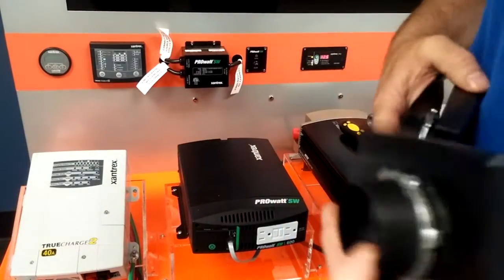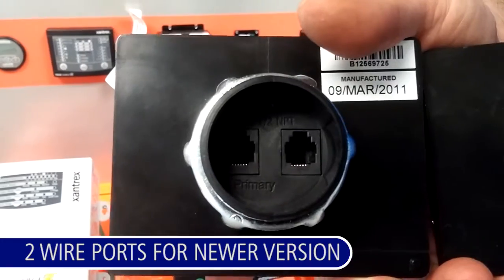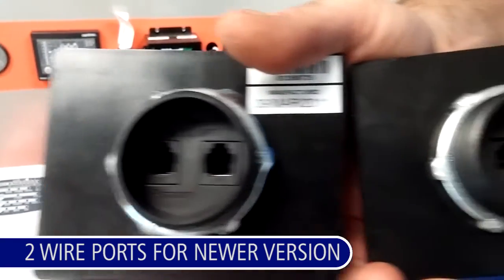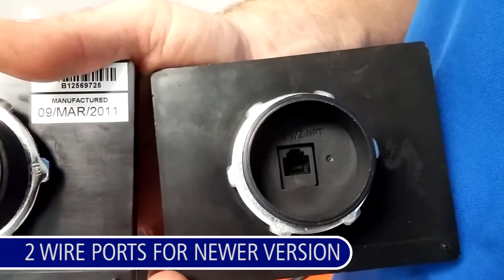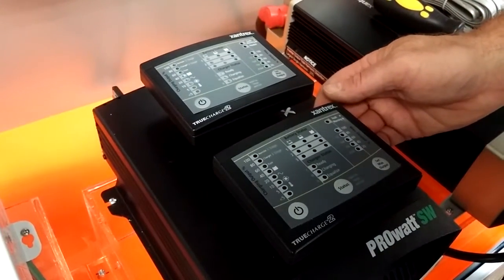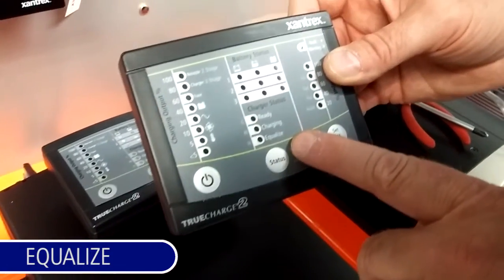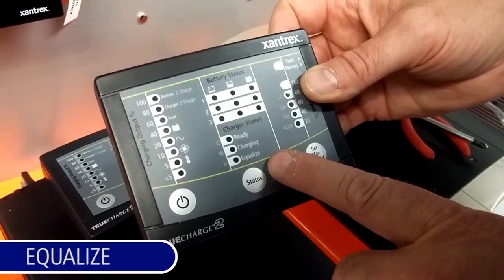One other way to tell the difference is the newer version has two wire ports for parallel operation, while the older version has just one. A function in the TC2 charger only available through the remote panel is the equalize function — you must have a remote panel to perform an equalize.